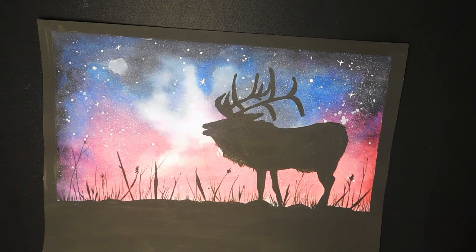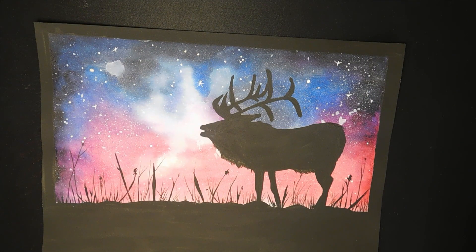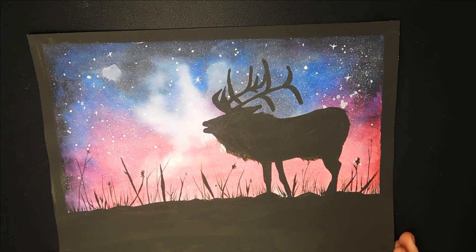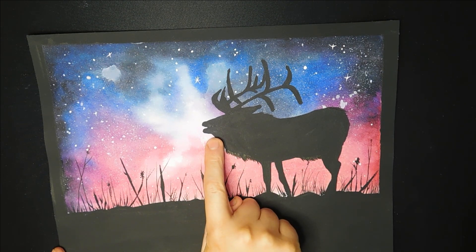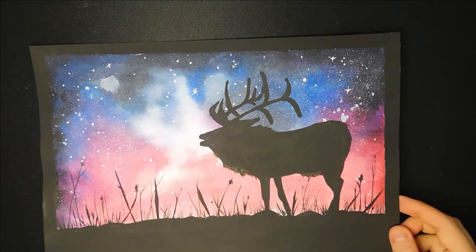The watercolour paper - it's the cold pressed Arches, and apparently that's one of the nicer papers you can use. I really enjoyed these and found watercolour painting really fun. I messed up the moose a little bit - his backside pokes up too much, his mouth came out too far, and his ears are too pointy. But apart from that I'm happy with it - there are a lot of splatters and a cool galaxy background.